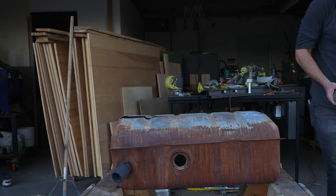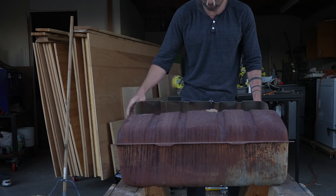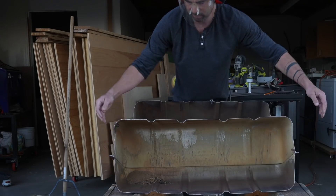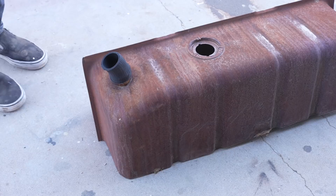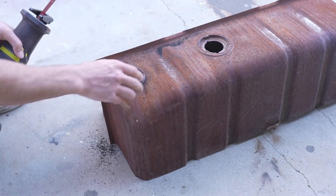After checking to make sure there was no leftover fuel residue in this tank, I cut it in half using my angle grinder. This was really easy to do because the metal isn't that thick. There were a couple of random rubber hoses sticking out of it and I just used a reciprocating saw to trim those off.